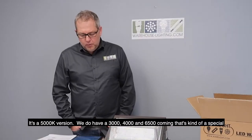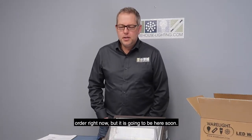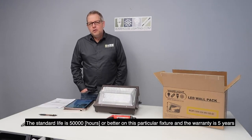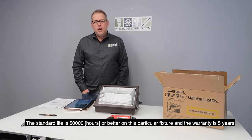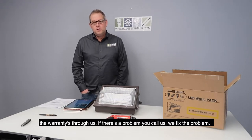We do have a 3,000K, a 4,000K, and a 6,500K coming — that's kind of a special order right now, but it is going to be here soon. Standard life is 50,000 hours or better on this particular fixture, and the warranty is 5 years. The warranty is through us — if there's a problem, you call us, we fix the problem.